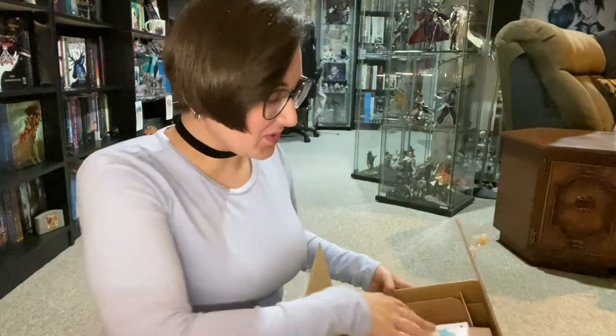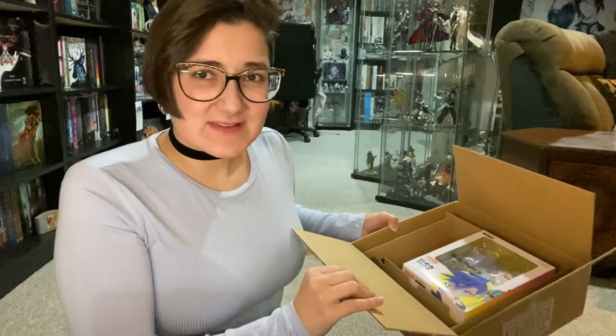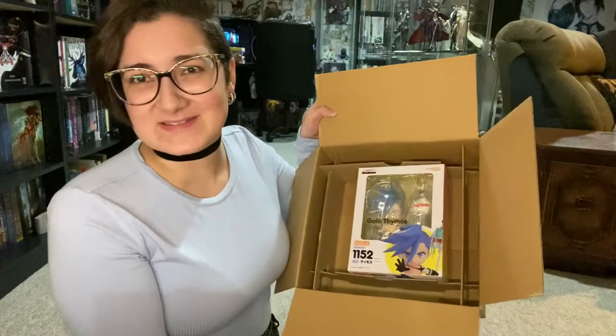Hey everyone, it's Kiryu. In this video I'm going to be doing an unboxing of Yellow Thaimos — he's an android by Good Smell Company.